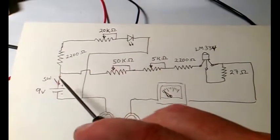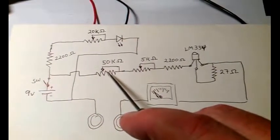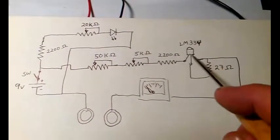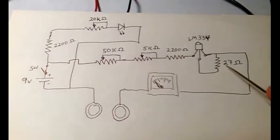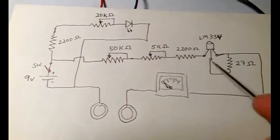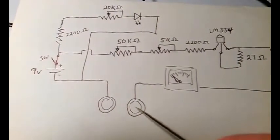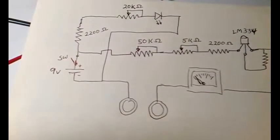The TDCS circuit goes after the switch through a 50K potentiometer, then a 5K potentiometer, and then a 2200-ohm resistor, into pin 1 of the LM334 current regulator. And then out of pin 3 of the LM334, you have a 27-ohm resistor, which goes back to pin 2. So this is the regulating loop for the current regulator. The output from pin 3 goes down to the 3 milliamp meter, and then out of the meter into the anode electrode, through your head, to the cathode electrode, and then back to ground. And voila, that's it.